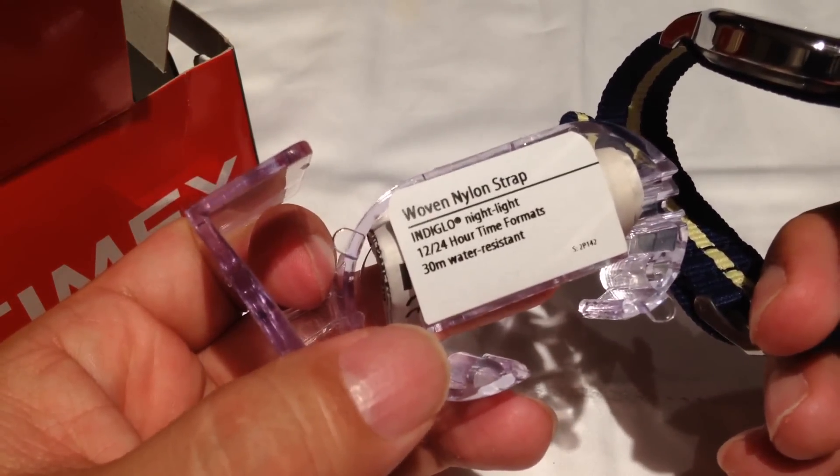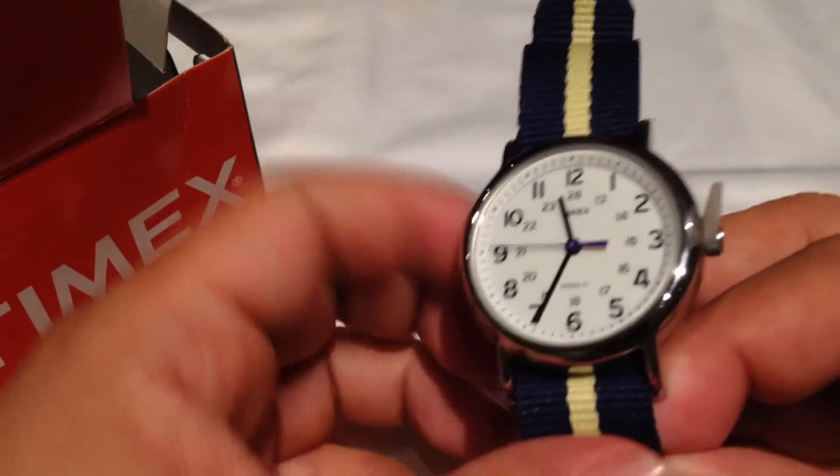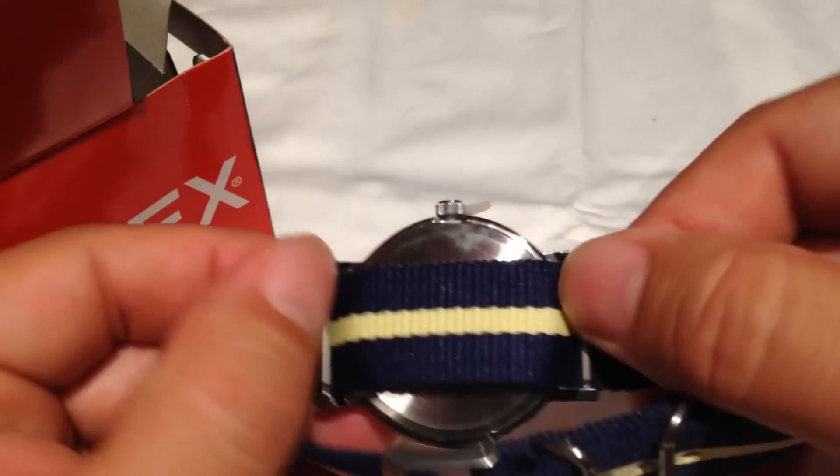It has the Indiglo night-light. This is the watch here. Again, like I said, the navy and tan nylon strap.